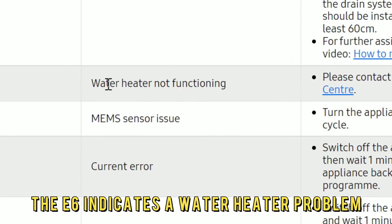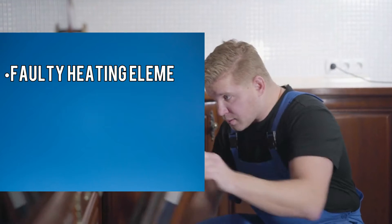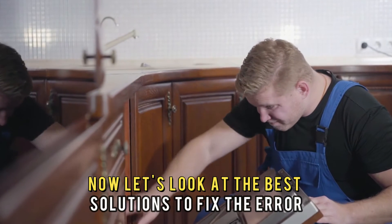The E6 indicates a water heater problem. The following are some of the causes of this error: faulty heating element, faulty wiring, or faulty circuit board. Now, let's look at the best solutions to fix the error.